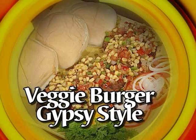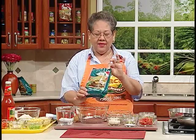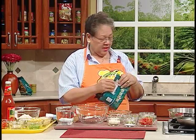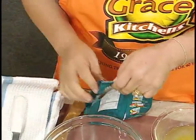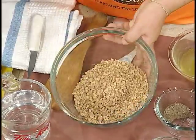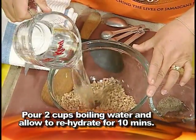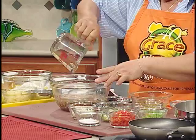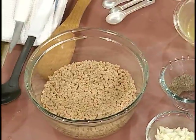We are going to do veggie burgers, gypsy style. This is what the product looks like in the package. I'm sure a lot of people are seeing them in the supermarket and wondering what is in the package, so we are going to show you today. It's very quick — you can actually come in from work and in a few minutes you have the meal on the table. It's a dried product that will be rehydrated with two cups of boiling water.